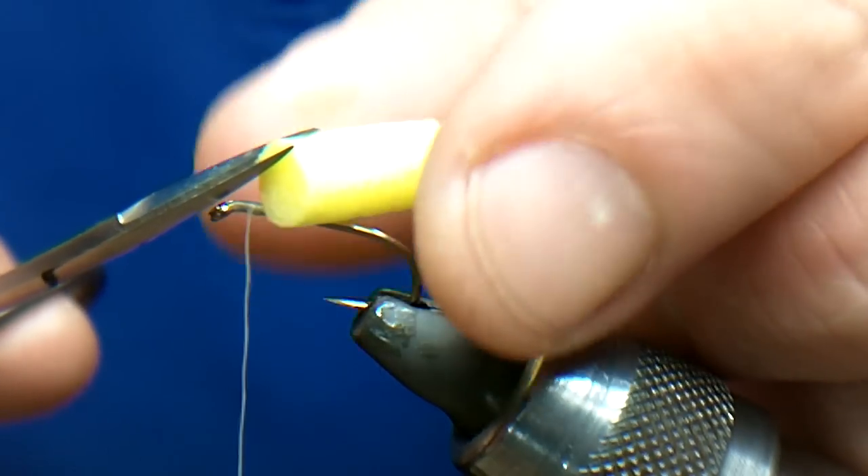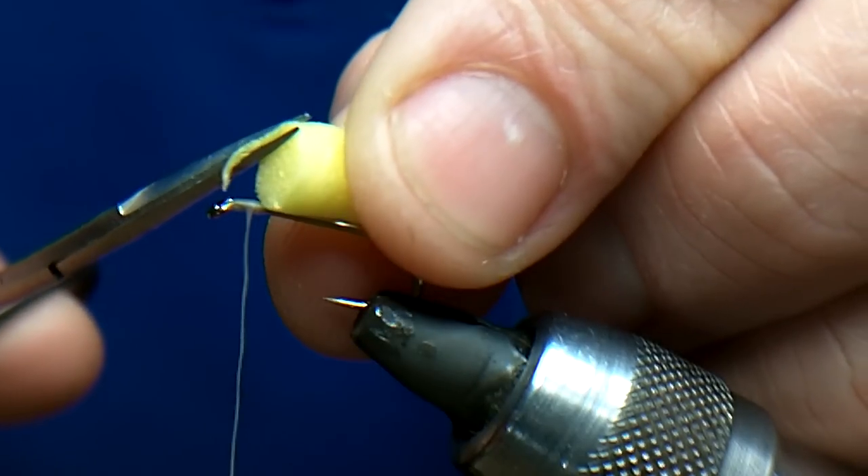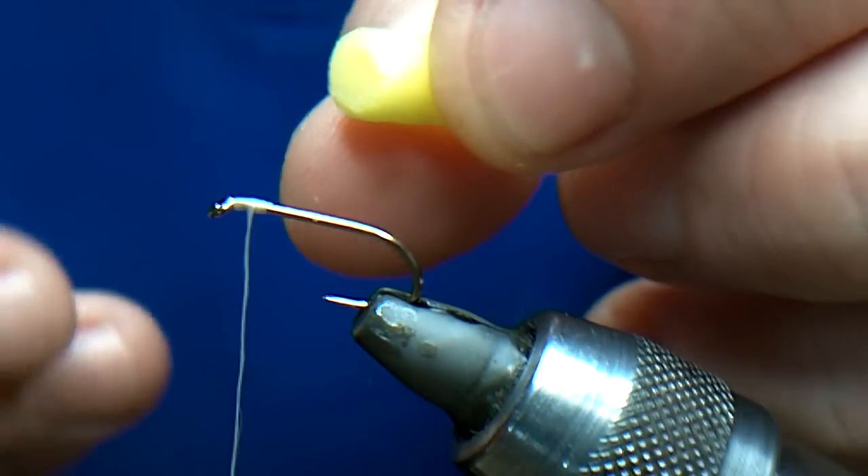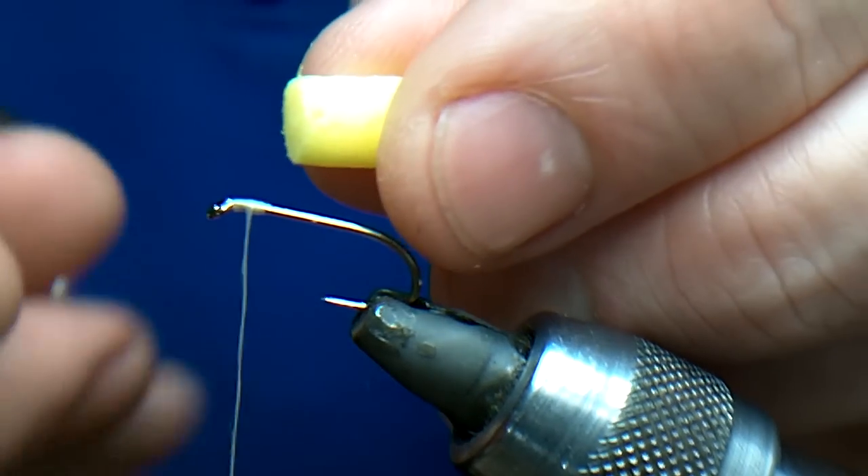Yellow eyes, as before. I'm just going to trim a little bit off the edge. As you can see, I'm not taking too much off, just enough to take the little sharp edge off.